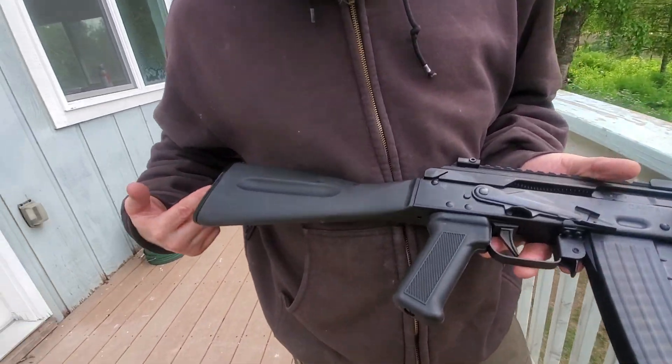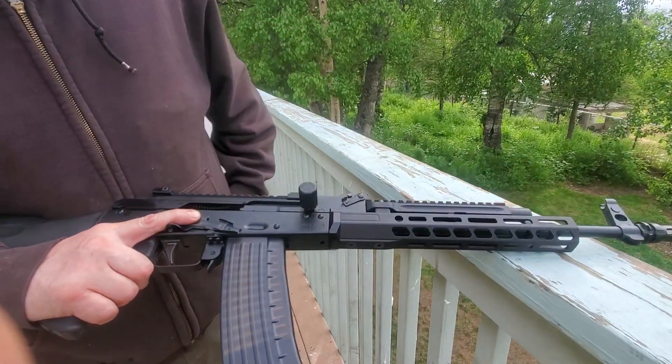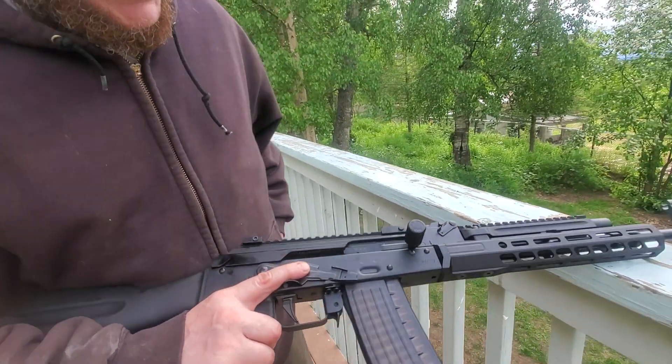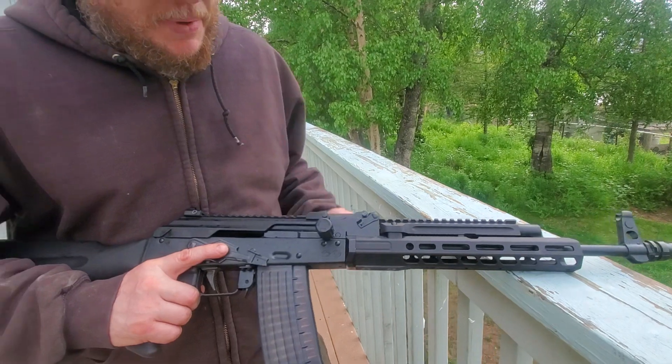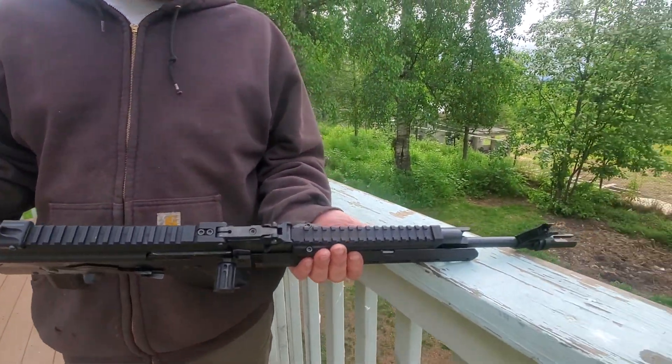It's got an ALG trigger, a Russian black pistol grip, an Izhmash buttstock with a trapdoor on it, a WBP 30-round translucent magazine, and a Texas Weapon Systems hobnob charging handle. This thing is just bad to the bone.